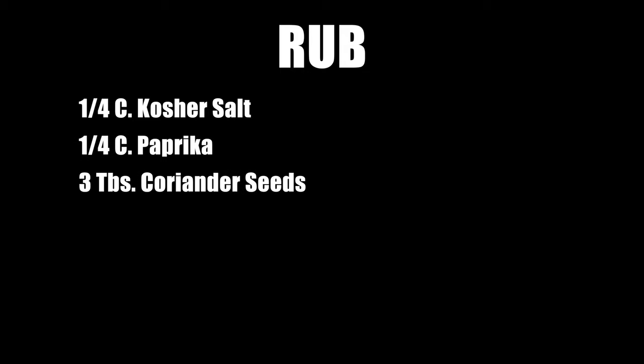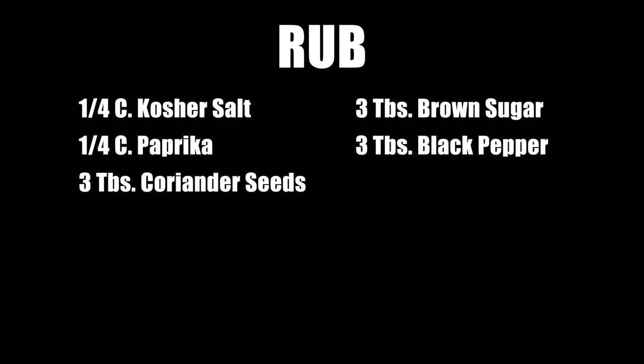Now we're going to do the rub. The rub consists of a quarter cup of salt, a quarter cup of paprika, three tablespoons of coriander seeds ground up, three tablespoons of brown sugar, three tablespoons of cracked black pepper, and two tablespoons of mustard seed.